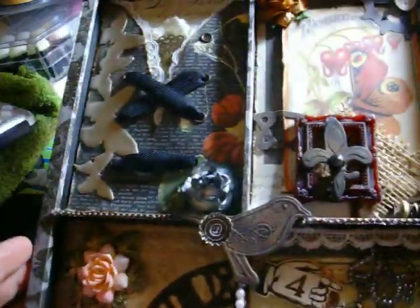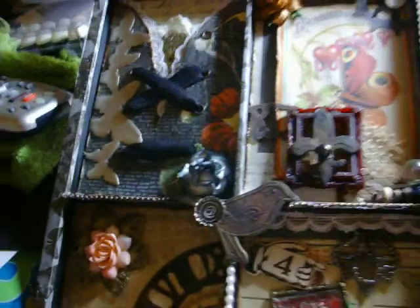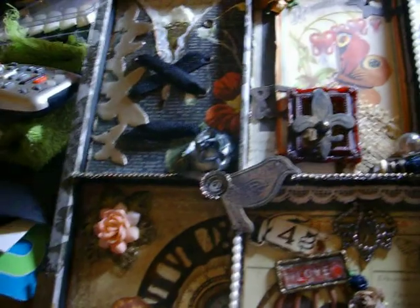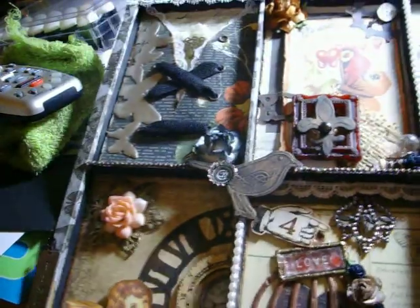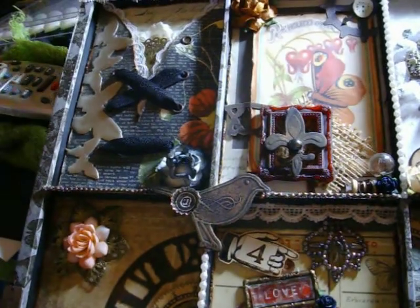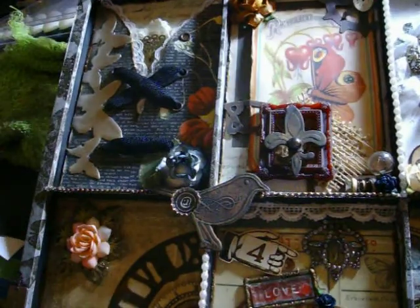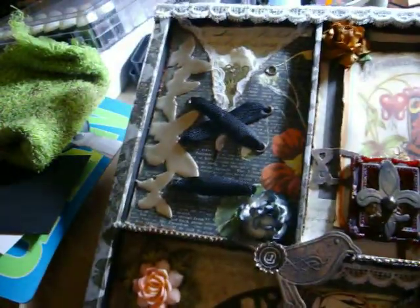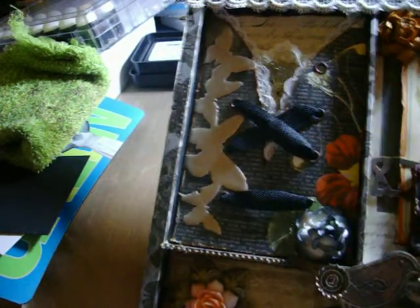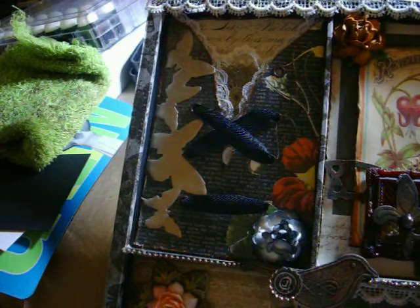All the papers were Die Cuts with a View — the Tattered Time stack and the Timeless Type — and they go together perfectly. I'm sorry about the lighting in here; it's kind of late at night, almost 10 o'clock, and the lighting's not great.